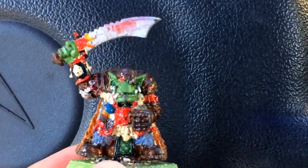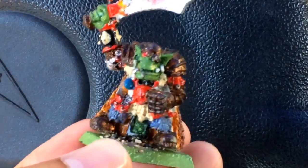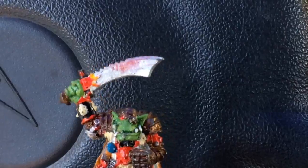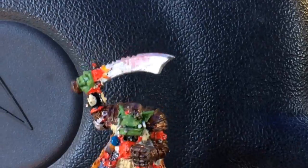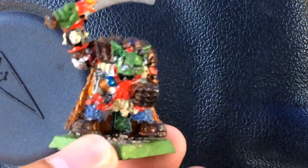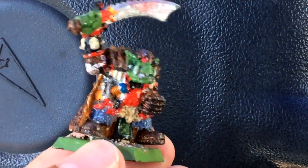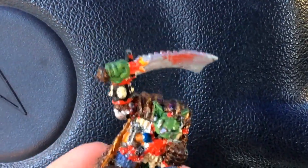Title your video 'Throwback Thursdays' and tell us about the model. I was about 11 years old when I painted this. I just bought the box set with the high elves and the goblins and the night goblins and all the little cardboard cutouts to represent all the big things they didn't want to create models for back then. This is mid-90s.